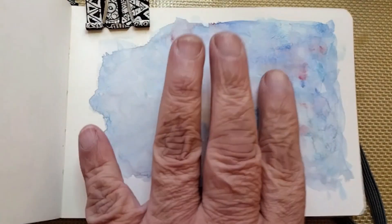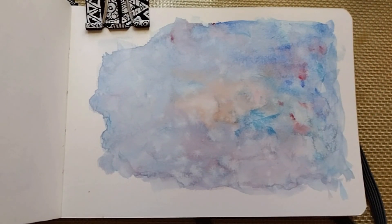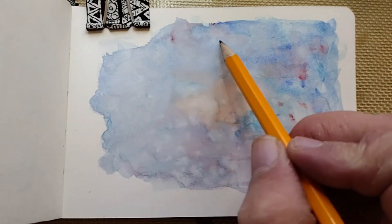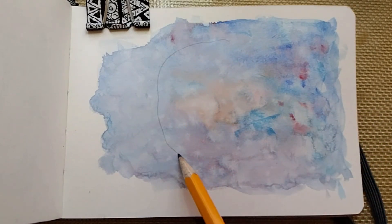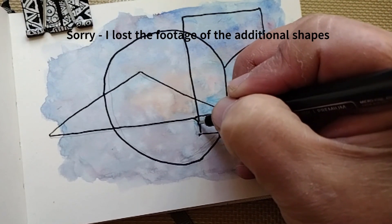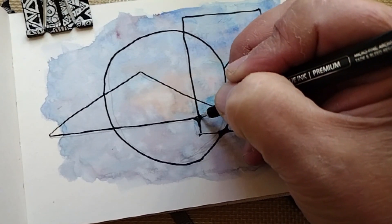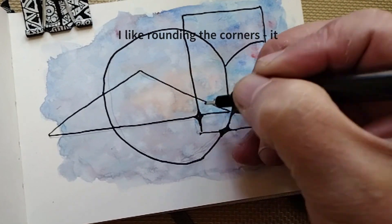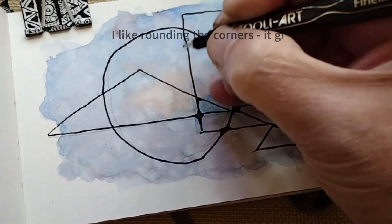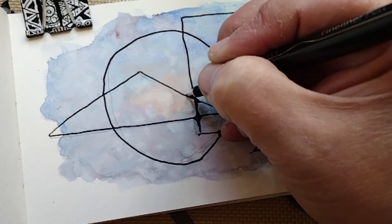I'm back and the watercolor is dry. Now we can go in to designing shapes. Why don't we go with a circle? With the rounding, you are creating more visual difference in your doodle, which is a good thing.